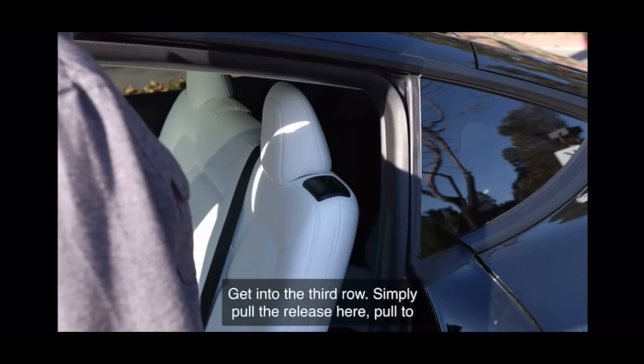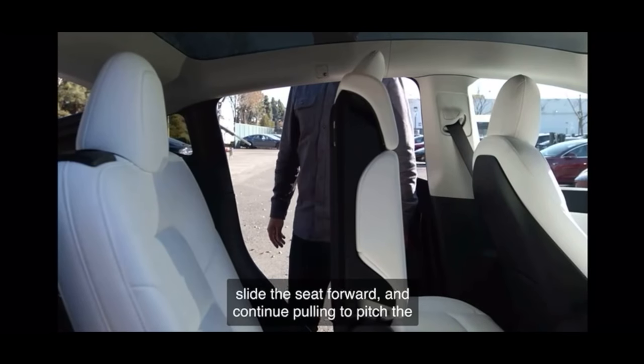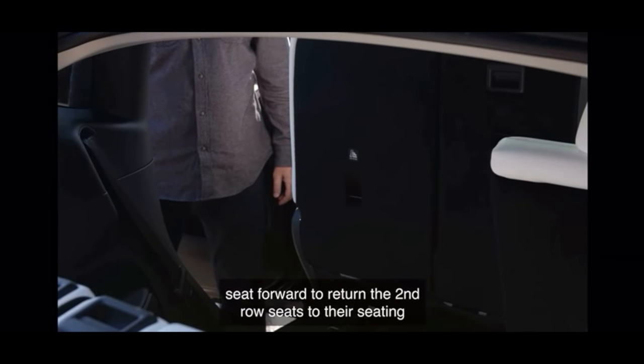To get into the third row, simply pull the release here, pull to slide the seat forward, and continue pulling to pitch the seat forward. This is why that lever on the seven-seater's second row unlatches the rear of the seat from the rails while pitching the whole seat forward. This gives us our first look at the opening you'll need to crawl through to get to the third row. It's not just going to be tight for the person sitting in the back — if you're having to help a kid strap in, it looks like you're going to have a tough time. From a second angle, it still seems like even a kid is going to have to turn sideways to get in, and a parent is going to have to bend sideways to lean in.